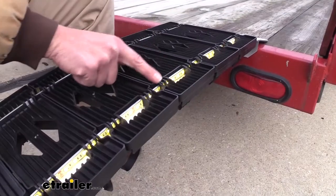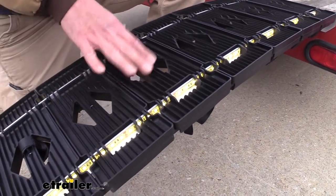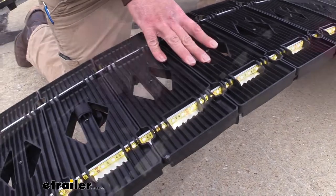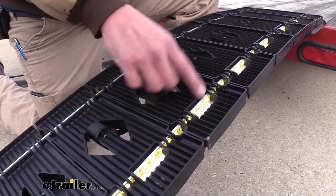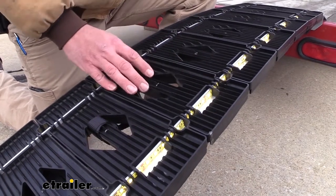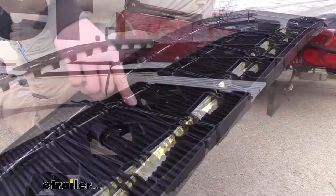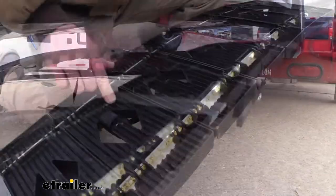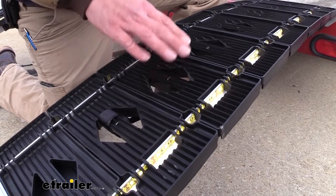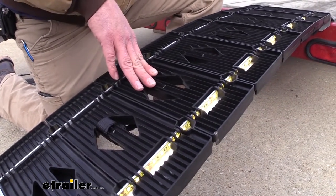Those LED light strips are going to run the full length of the ramp, so we should have great visibility trying to load items up in the evening. I really like the design of these ramps being hybrid — we've got the aluminum base frame, steel hinges, and a polymer tread plate. They've designed these with significant traction in mind, so even dealing with wet, mud, snow and ice, we really shouldn't have any issues getting our items loaded.